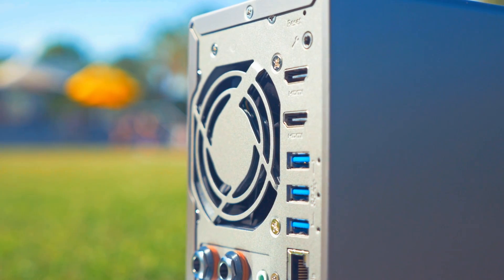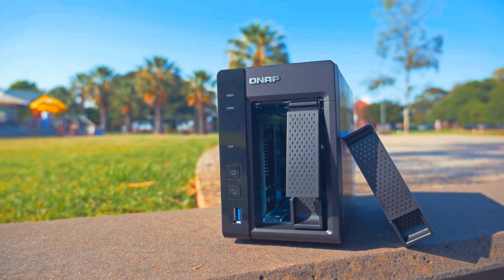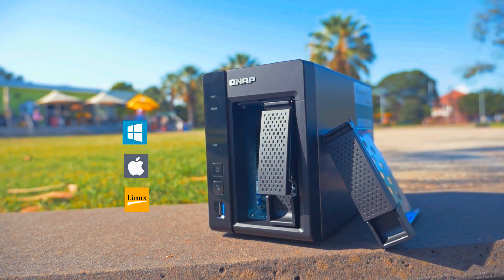The TS-253A is ideal for PCs, smart TVs, and mobile devices. Additionally, it supports operating systems such as Windows, Mac, and Linux.